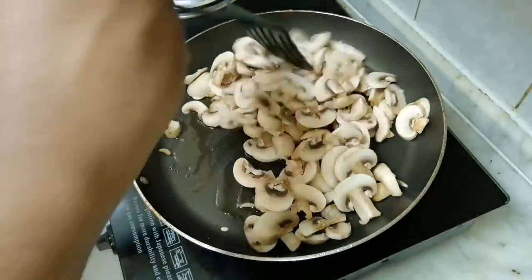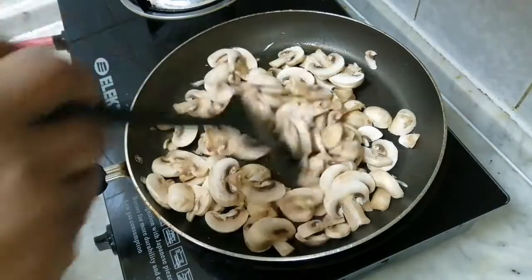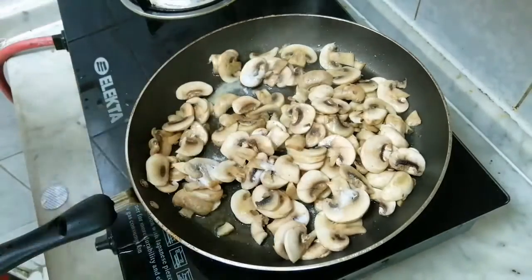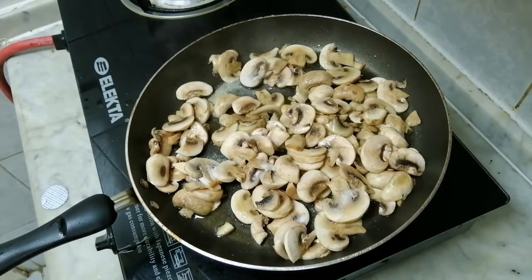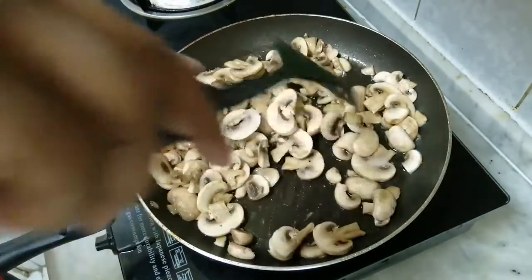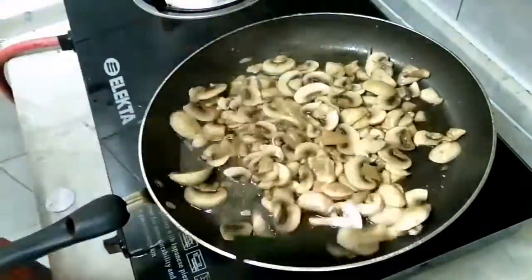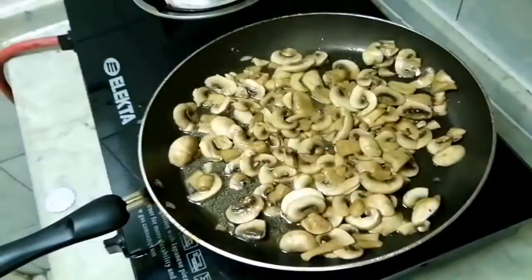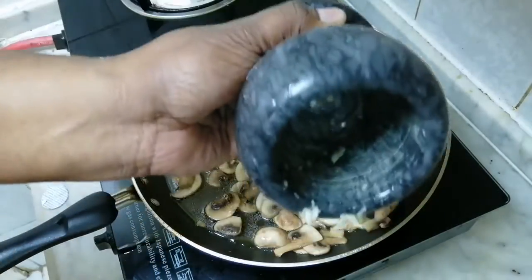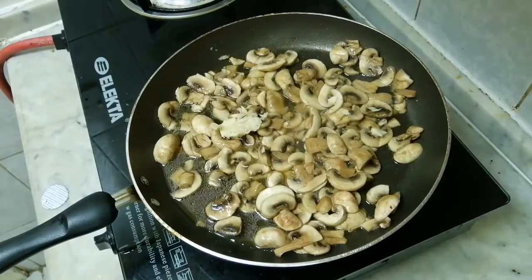I am going to mix it until it gets a brownish shade, then add some salt. We are going to put garlic in the pan.